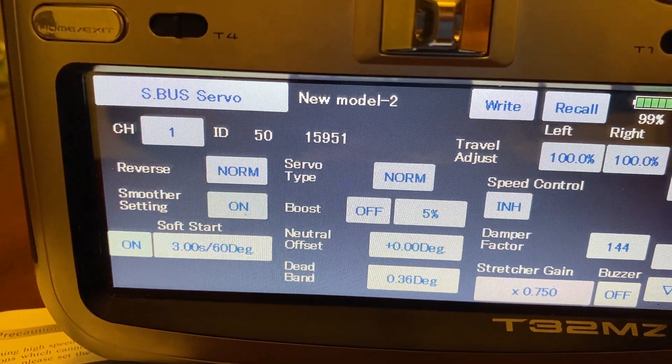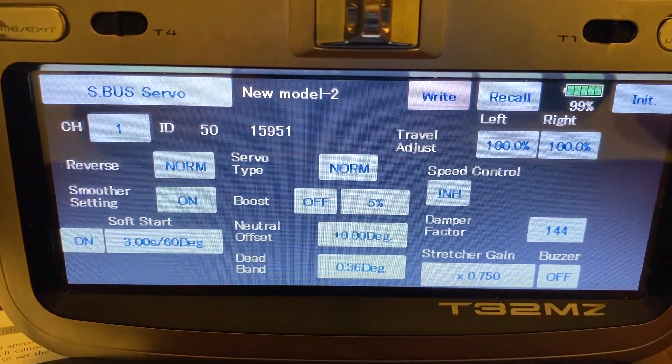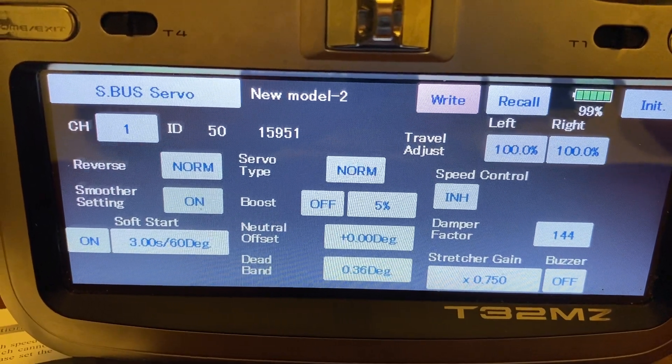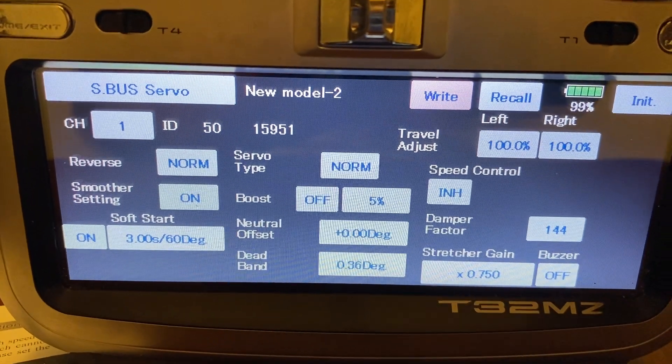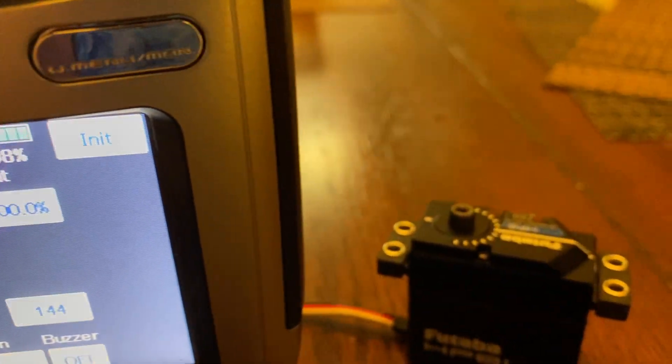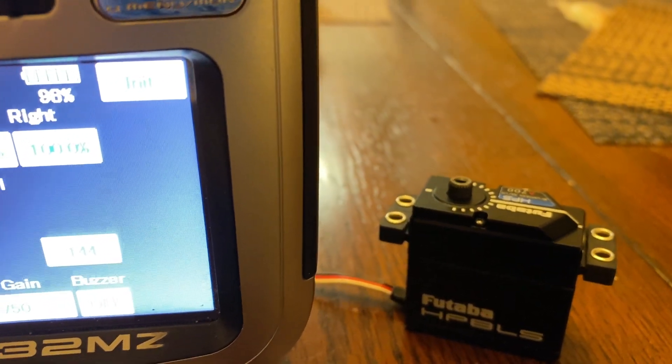When we're done with this, we're going to go up here and hit Write. And now the settings are on the servo. And if you see, if you move the aluminum stick — because this is assigned to channel 1 currently — the servo does move.